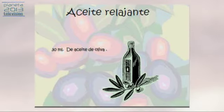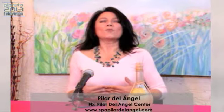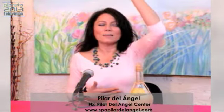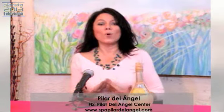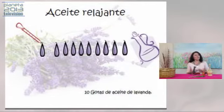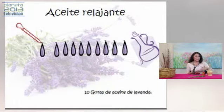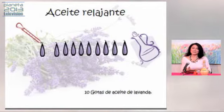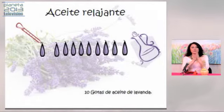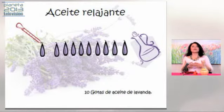Voy a poner un poquito de aceite en las manos, lo voy a frotar y lo primero que vamos a hacer son unas inhalaciones. Inhalo profundamente para oxigenar mi cerebro y entrar en tranquilidad. Esto me va a ayudar a restablecer mi tranquilidad. Cuando uno empieza a estresarse, tus respiraciones se vuelven más cortas y la capacidad de oxigenar el cerebro se minimiza, lo que quiere decir que vamos a tener más estrés. El primer paso es frotar nuestras manos, inhalar profundamente y exhalar.